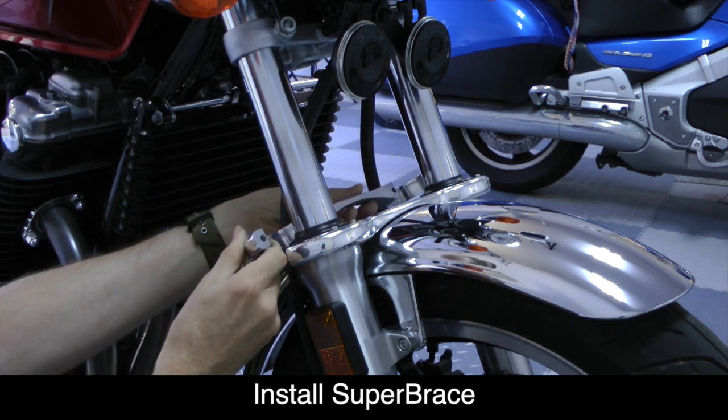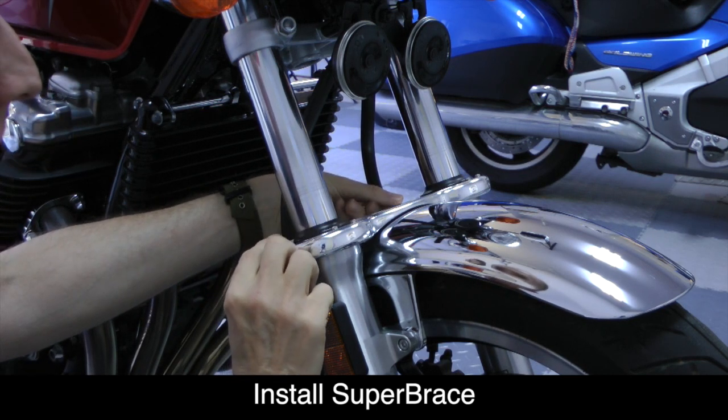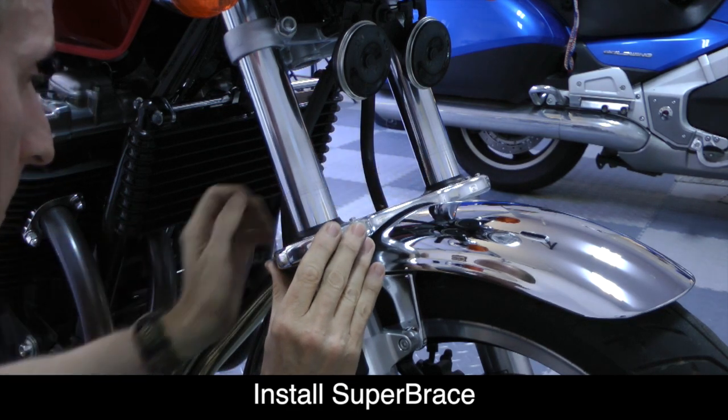That's the half that has the holes in it, so that the two halves line up. You may notice this particular owner did not want the fork protectors installed, which is why you don't see them on there.